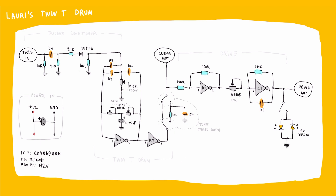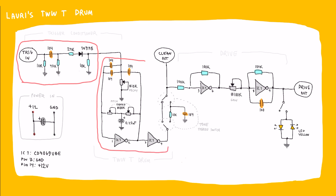Here is the schematic. This part of the circuit is a trigger conditioner that converts any gate signal to a short trigger pulse, because that is what you need for the twin-T drum. And this is the drum part of the circuit — the twin-T filter. It's a simple notch filter that is just on the edge of self-oscillation, so when you feed it a short trigger pulse it rings sort of like a drum.